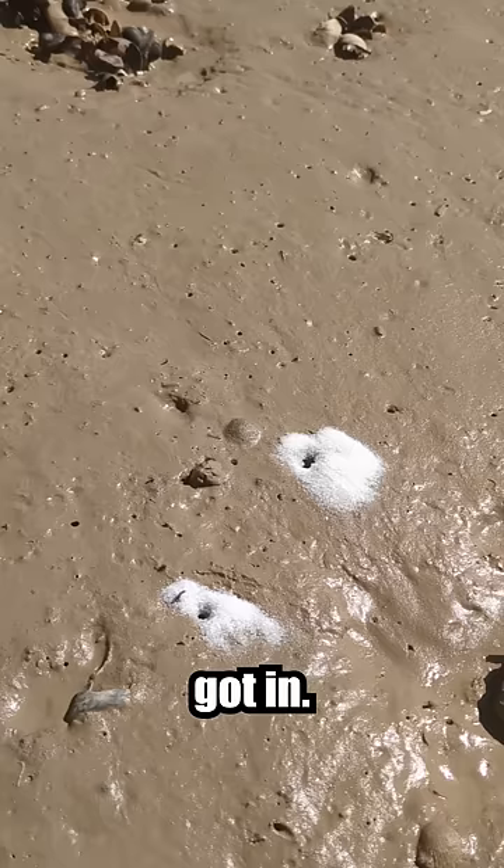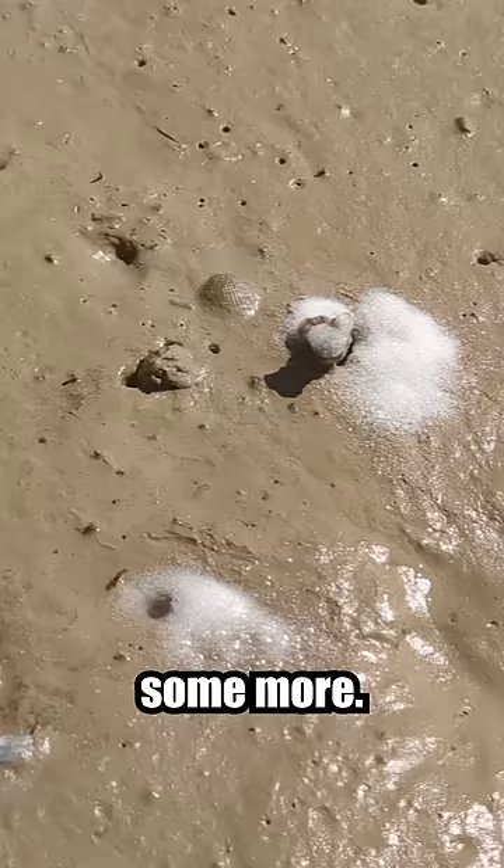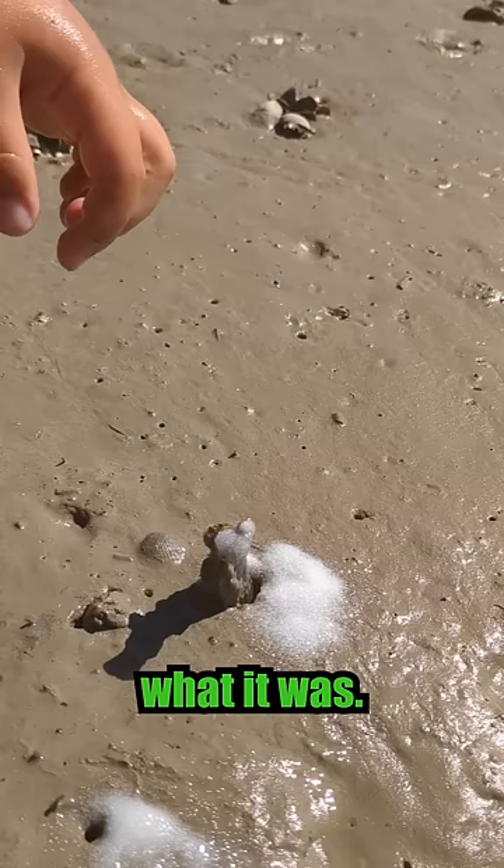Then the guy decided to add some water, and something came out of the ground. And then some more. If you looked closer, you couldn't make out what it was. The guy had no doubt what to do next and just pulled it out.